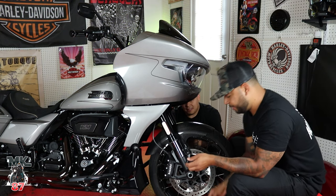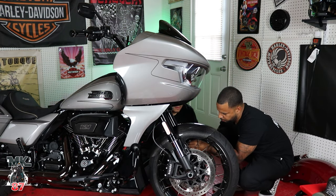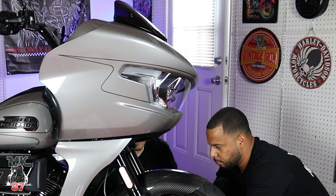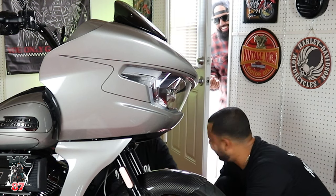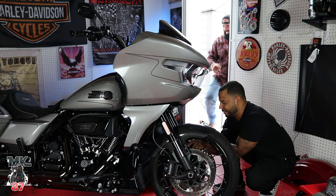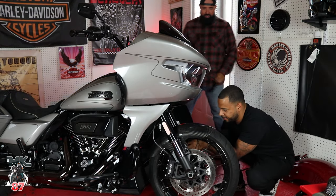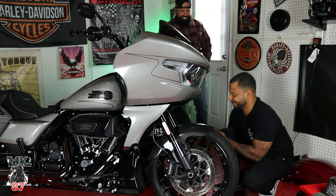Give me some blue Loctite. This shit's not lining up, bro. Do you want to use the OEM hardware? Because Hoffman's junk. Hoffman's junk.